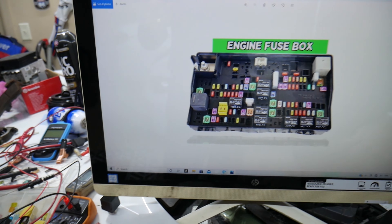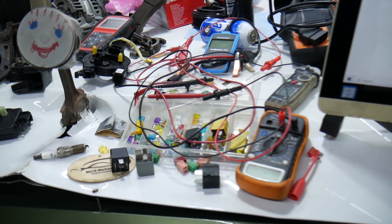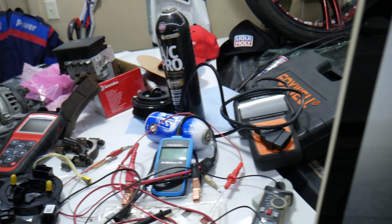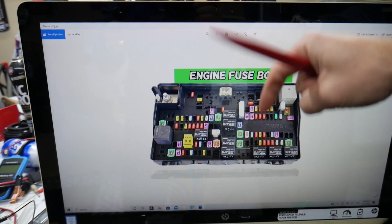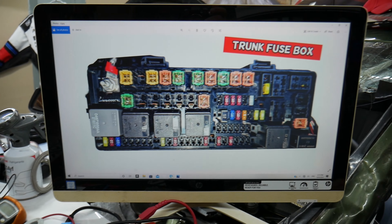If you need to buy any parts or tools — including fuses and relays — at a good price with quick shipping, we'll put a link in the description below for your convenience. Now, here's what we need to check: one fuse.